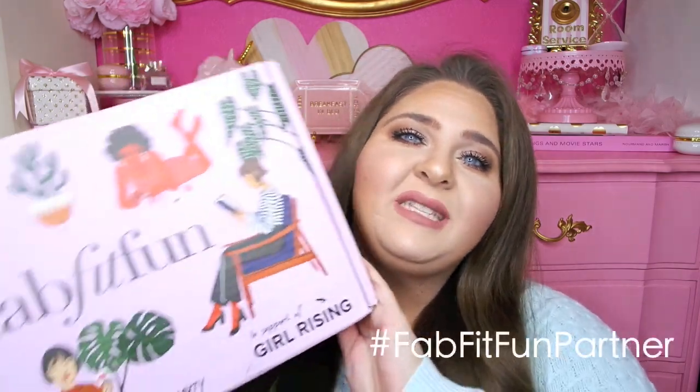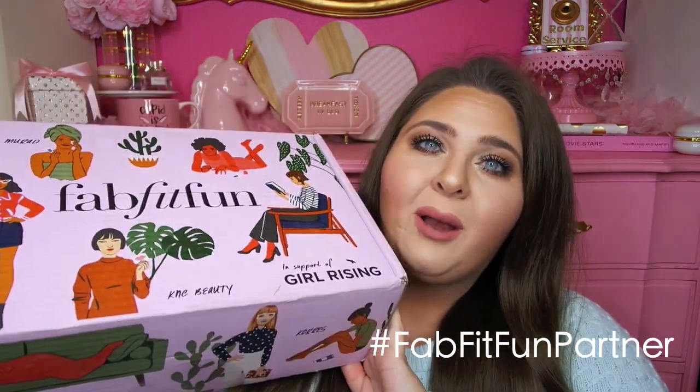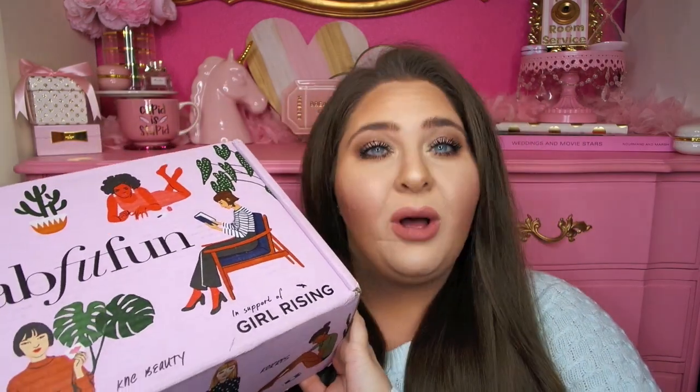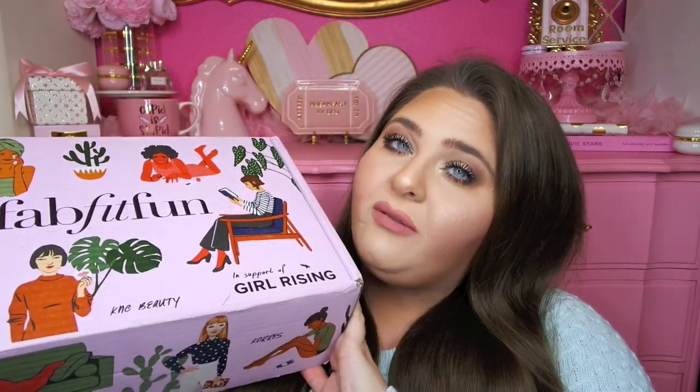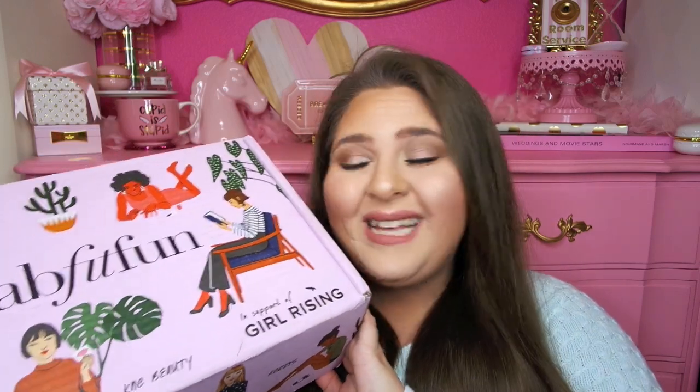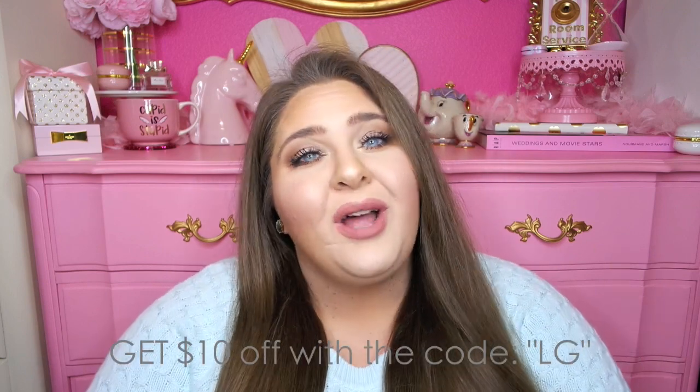Hi guys, welcome back to my channel. Today I am so excited to finally sit down and film my FabFitFun Spring Box unboxing video with you guys. I am a FabFitFun partner, which means they sent me this box for free to review and unbox on camera. This box is so beautiful — it's this really fun shade of kind of like pinky purple, and there's like some really fun little palm leaves all over it. The majority, if not all, of the products in this box were created by companies owned by women. FabFitFun is a seasonal subscription service that comes out four times a year. These boxes are valued at $49.99 each, and you can get $10 off with my coupon code LG.